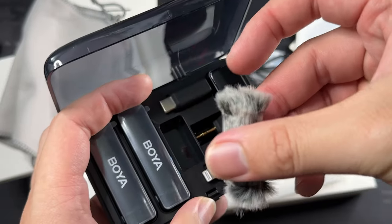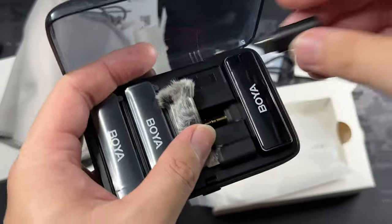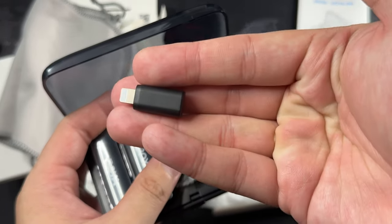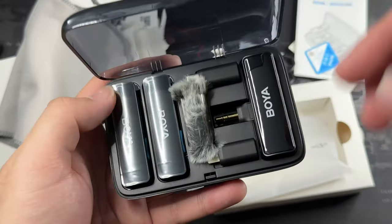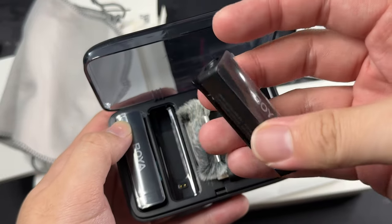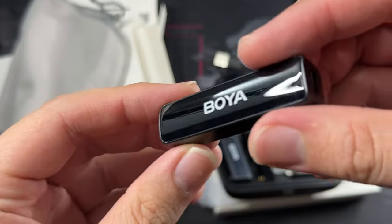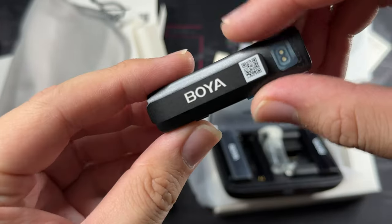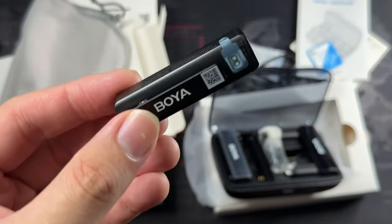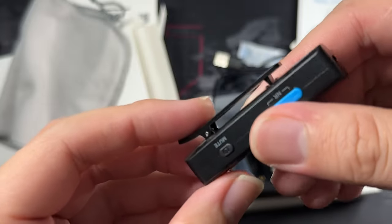We also have the dead cat — very nice and compact. Let's take out the other connectors: we have the USB-C and the lightning connector. So if you're still using an older iPhone, maybe until the iPhone 13 or 14, you have no issues using this mic. Let's take out the first mic — peel off the sticker. Same thing as the receiver. We have the Boya logo, a tape, and a clip. It looks kind of fragile, reminds me of those earbuds you can clip onto your shirt. Let's take a look at the buttons: you have mute, power, noise reduction, and probably the gain. Then there's a second transmitter as well.